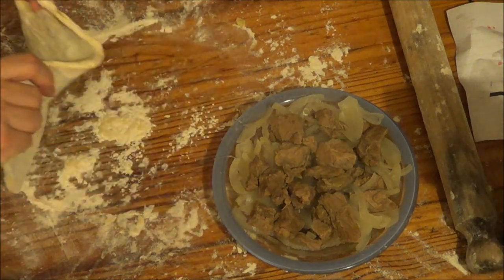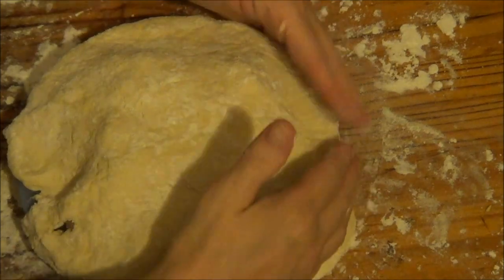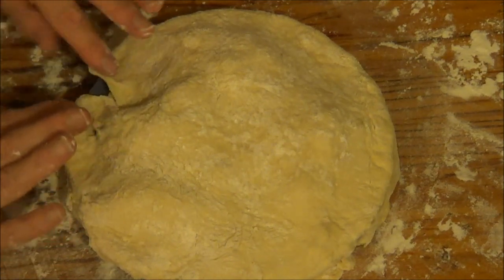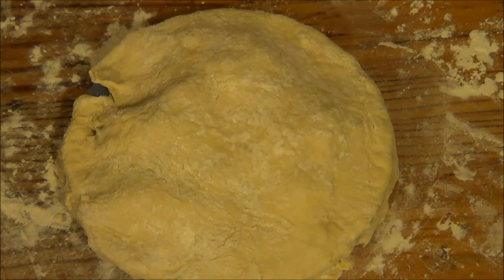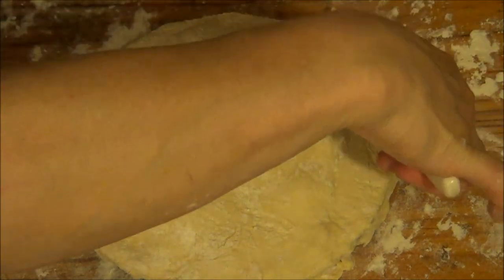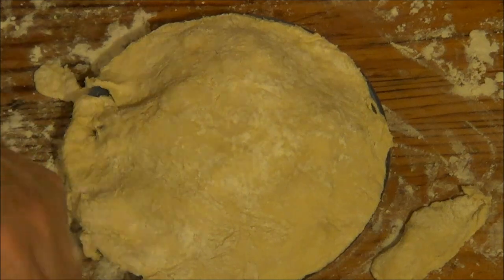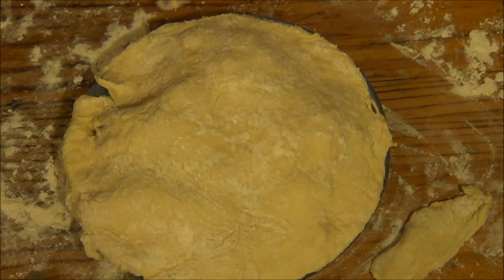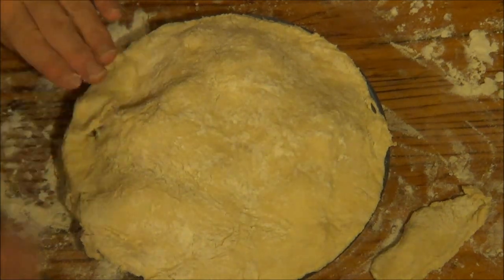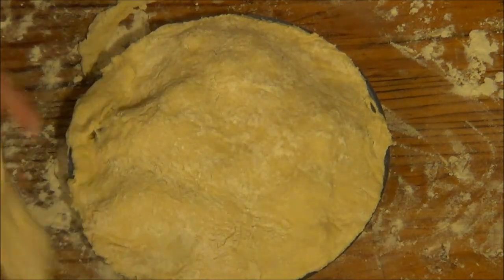Now I'm going to put the pastry on top of the pie. A bit too much pie on one side — never mind. I'm going to get a knife to cut around the edge. And over the bits I've missed, I'm going to cover them up so they look nice. A lot of people will probably see their mothers doing this — put the trimmings around the pie.